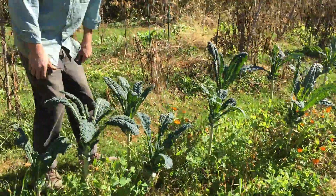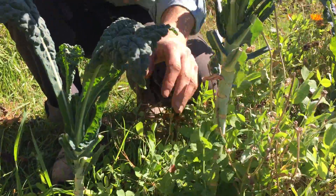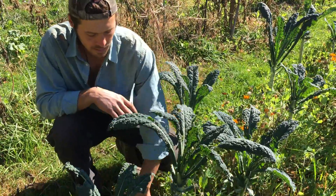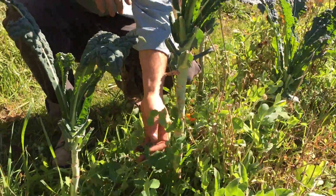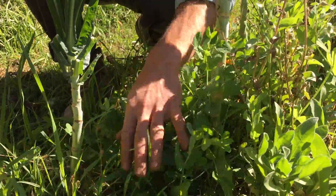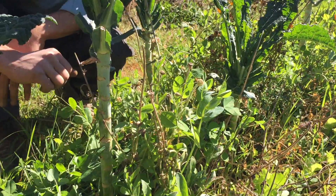I just wanted to show an example of the intercropped cover crop with the Toscano kale. So this is the kale, and we have a nice cover crop of peas, oats, and radish coming up underneath, really providing a nice cover.